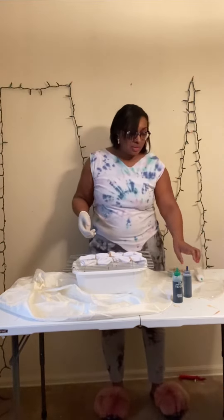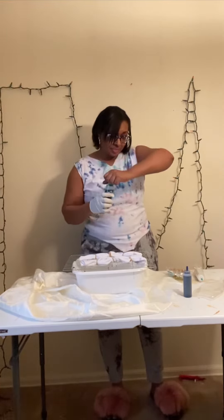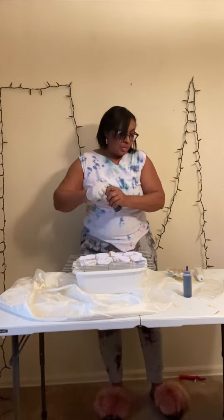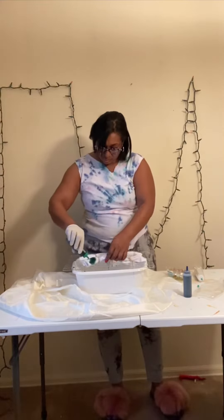Next, you're going to get your dyes, which you can order online or you can get at the dollar store, Walmart, or a fabric store or a hobby store. Then you're going to need rubber bands, gloves, a plastic bag, a container, or you can use a flattened cardboard.